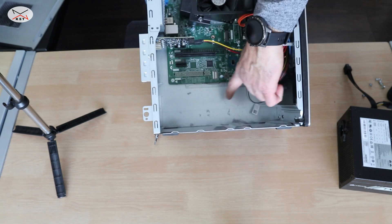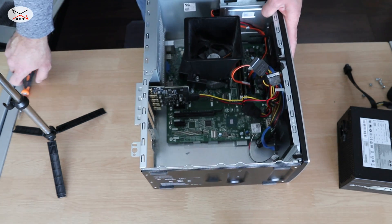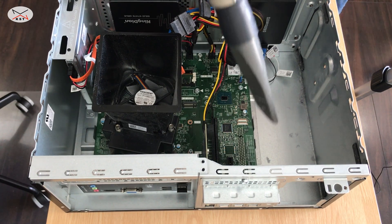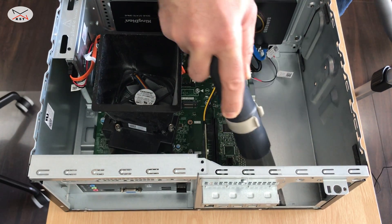You see there's a lot of dust here in the computer — this is a good time to clean it. I have a small vacuum here that I'm gonna use just to clean it. Be careful when you clean the computer not to touch anything.